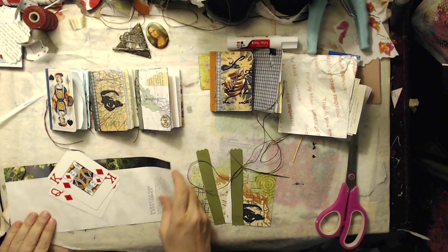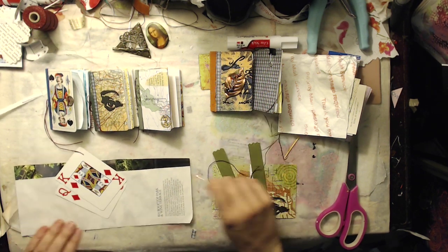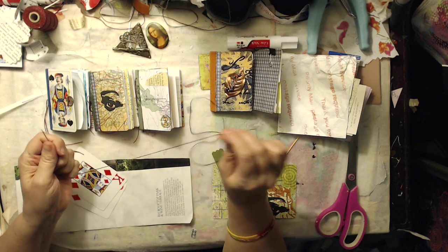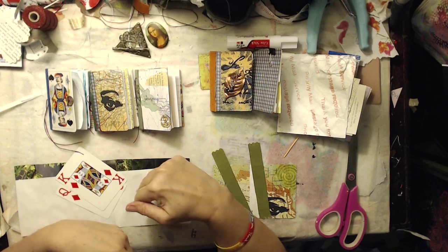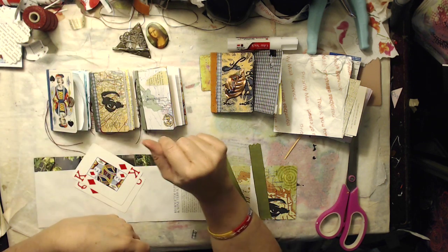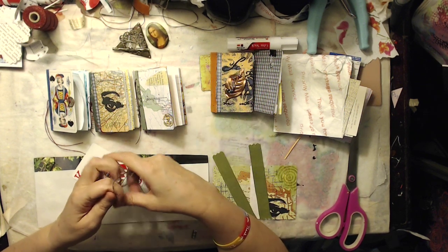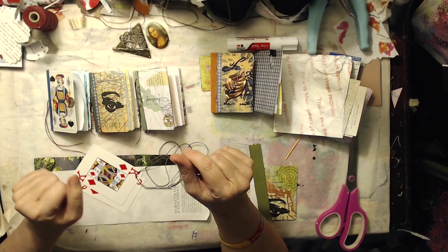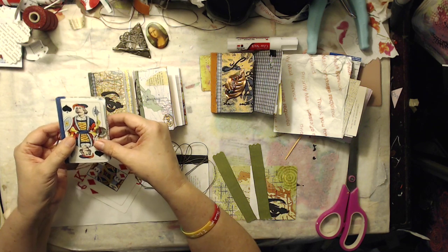Welcome back. Welcome to the final product from the mystery envelope. I'll put a link or an i-card up in the top of the screen and in the description box below if you haven't watched part one of this — my second time around doing the mystery envelope. I got this amazing envelope of just all kinds of eclectic things from Beogrob, and the inspiration for my little ATC — I'm going to call them ATC books — were these little vintage playing cards that she sent.